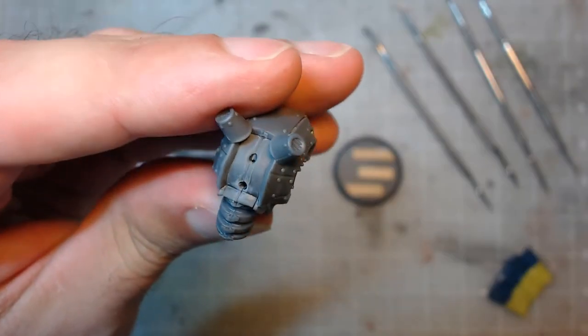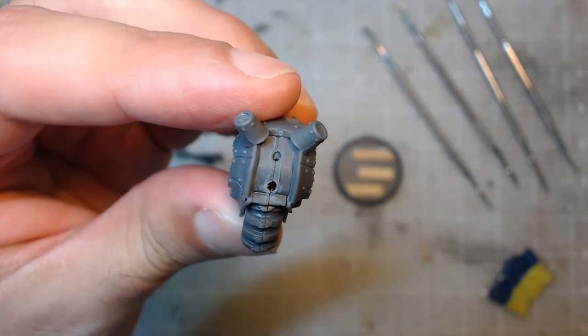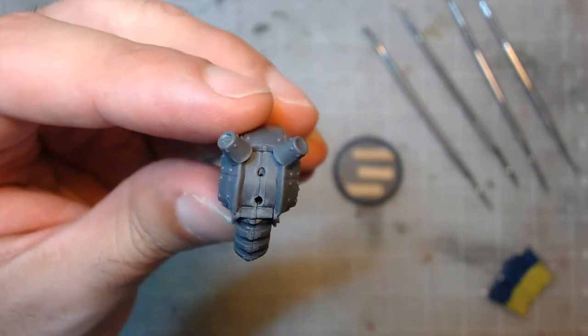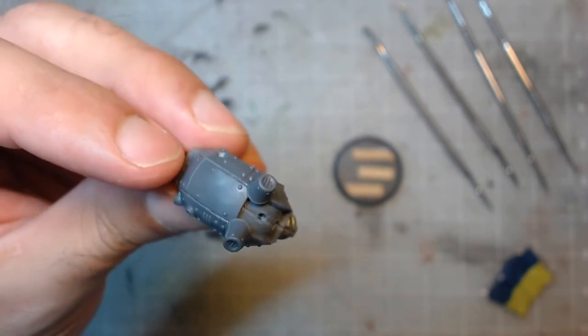Anyway, I noticed the backplate of my robo-buddy was missing. I checked the box and the floor and couldn't find it anywhere, and determined it wasn't included in the package. Normally I'd just contact Wyrd's customer support as I've done whenever I've had an issue in the past, but I figured this could be used as a good learning opportunity for this video.